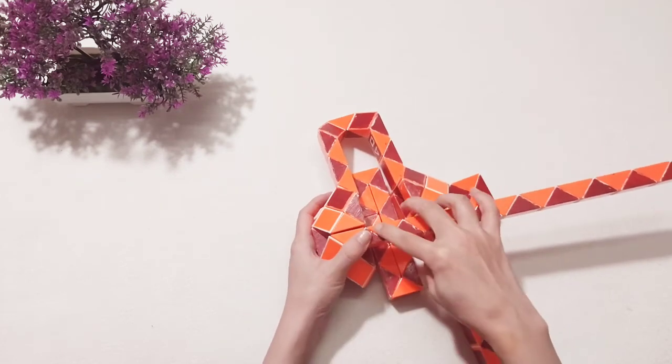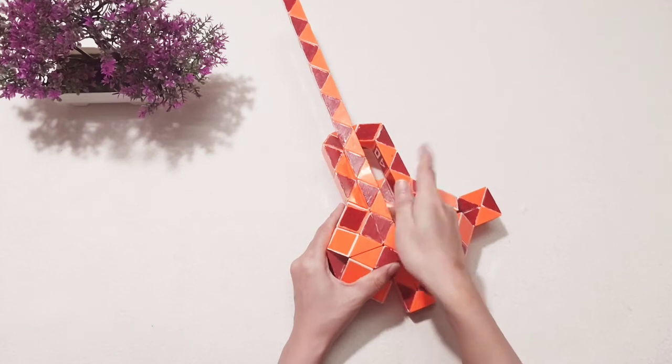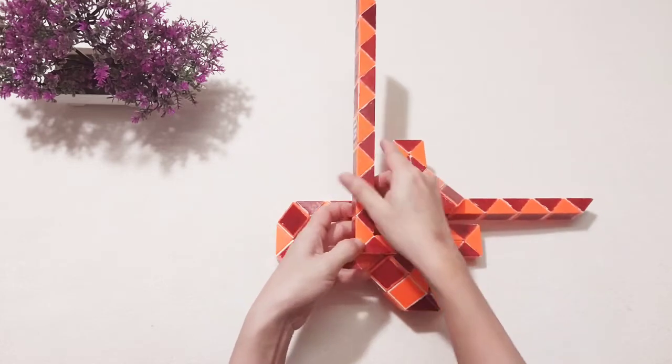One, two, three — go up. One, two, three — go up. One, two, three, four, five — go up. So you can put the next one in the bag.